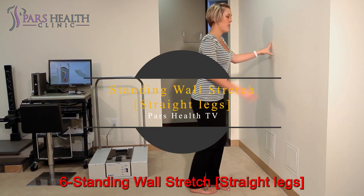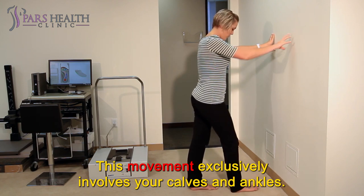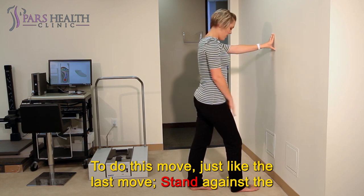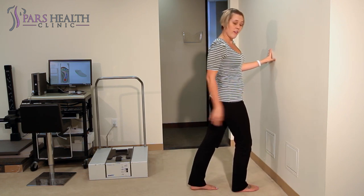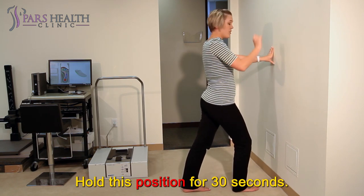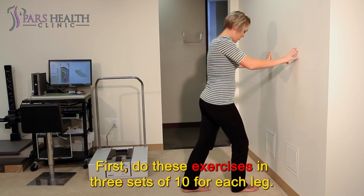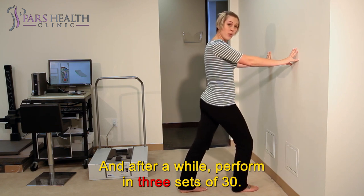Number 6: Standing wall stretch, straight legs. This movement exclusively involves your calves and ankles. Just like the last move, stand against the wall, this time pushing your hips forward without bending your knee. In this position, you will feel a stretch in your entire leg. Hold this position for 30 seconds. First, do these exercises in 3 sets of 10 for each leg, and after a while, perform in 3 sets of 30.